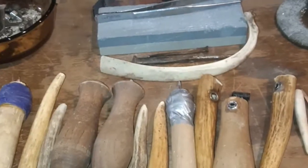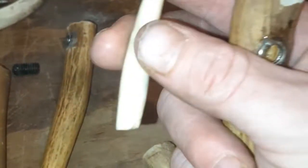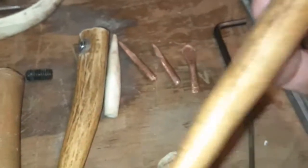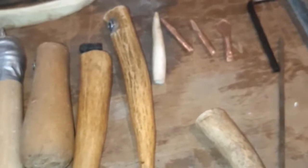Modern napping tools would be your copper, your steel, anything with set screws. I have this flaker right here with a set screw and the tip is antler. Some people prefer abo over modern, but everybody has a different preference. I'm just going to go over the tools right now. You've got your boppers — this is antler, this is antler.